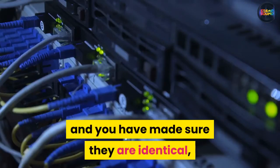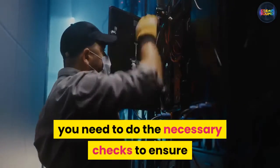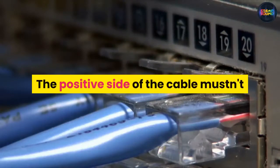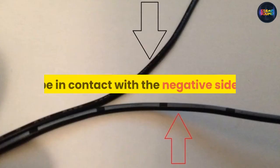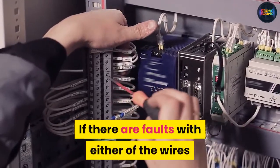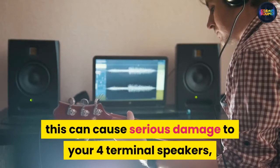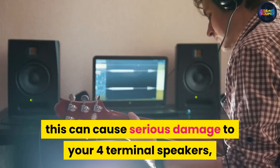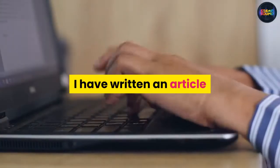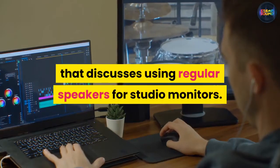Once you've got your four speaker cables and have made sure they are identical, you need to do the necessary checks to ensure they are in good working condition. The positive side of the cable must not be in contact with the negative side. If there are faults with either of the wires and they touch the wrong terminals, this can cause serious damage to your four terminal speakers or even cause your amp to blow beyond repair.